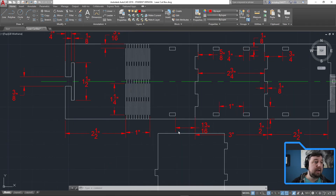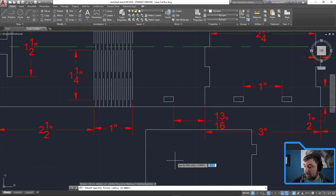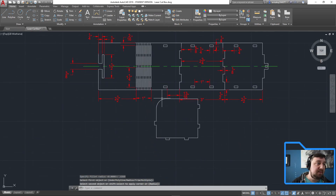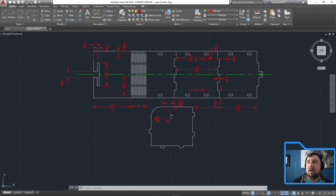Going back to the drawing, I'll choose my radius and input 0.6369, enter. This curve will fit right in there. Confirming with a radius dimension — it shows five-eighths which rounds to that, but the precise value is 0.6369.